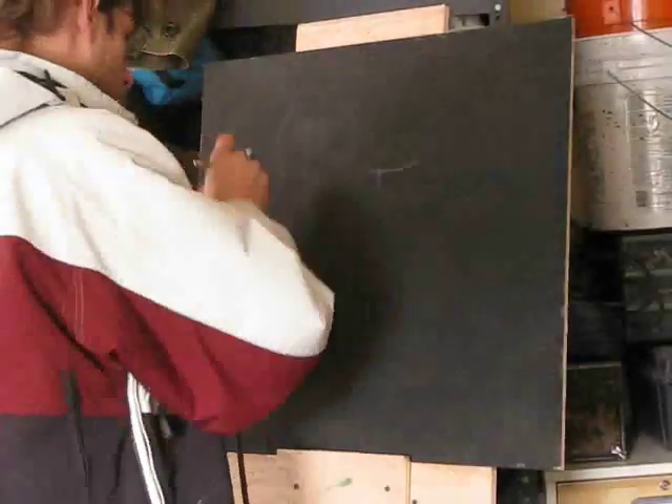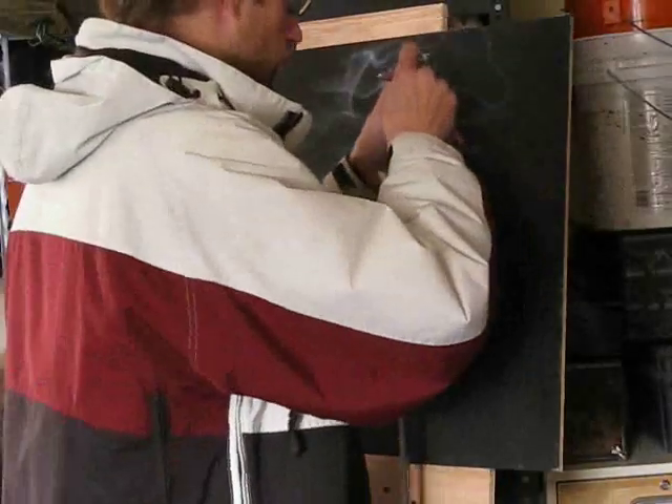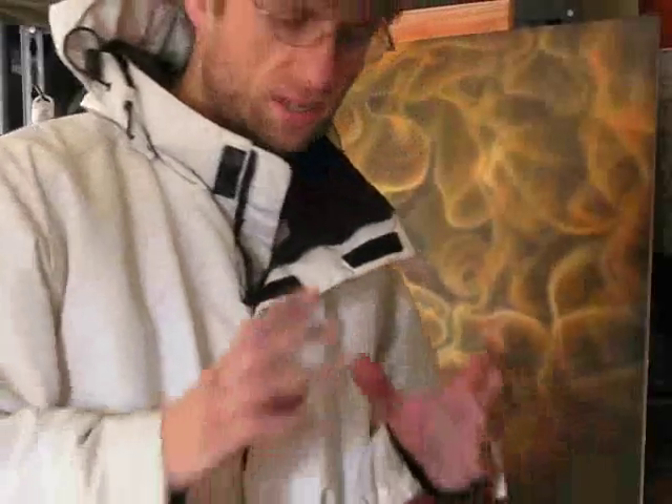I'm going to show you how I paint fire. Take an airbrush, start with white. You know the trick with painting flames — you've got to understand what makes a flame look the way it does.